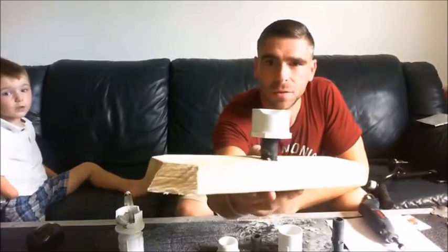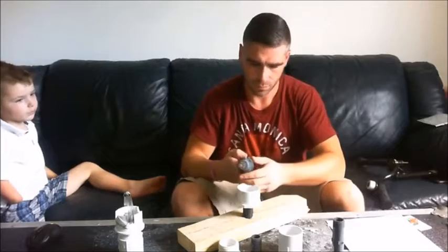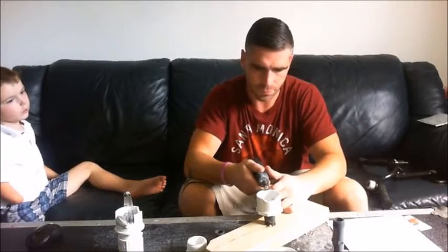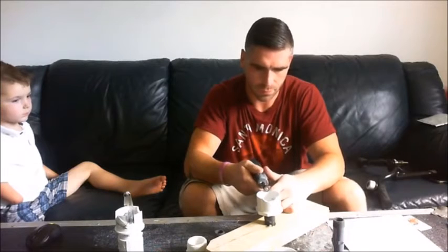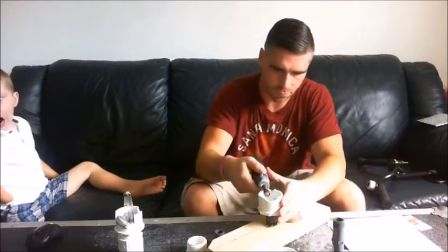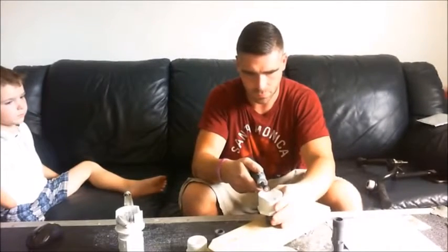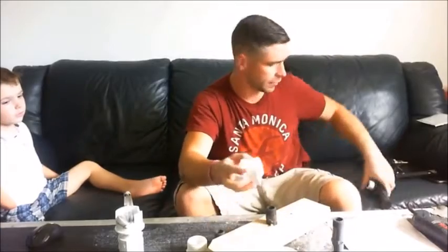All we did here was just cut a little groove in the side, and then we're going to do the same thing for the opposite side. It doesn't have to be perfect — you just want it to be able to sit a little bit nicer on the handlebar.